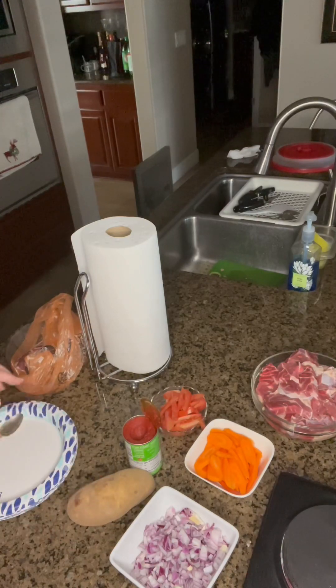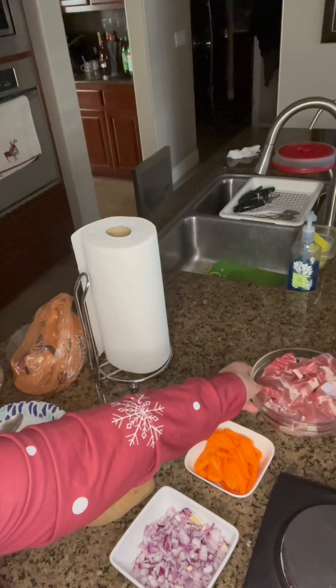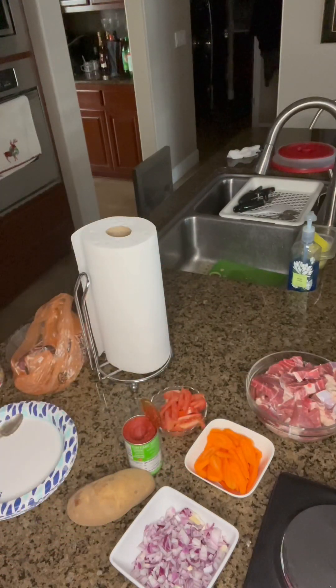This is just for two people, so I'm making maybe about two pounds of beef shank.